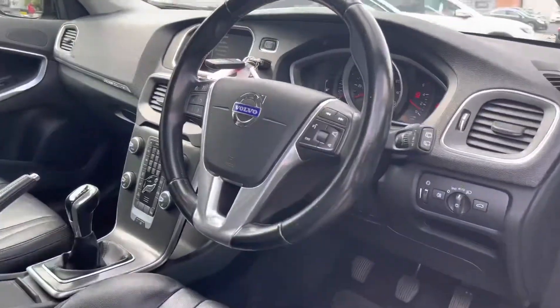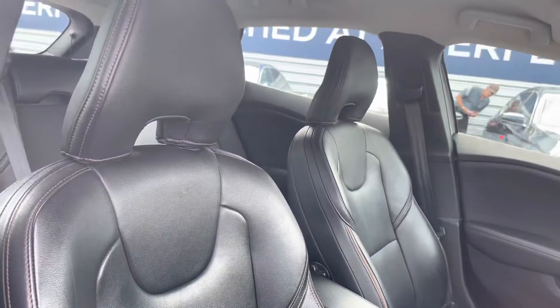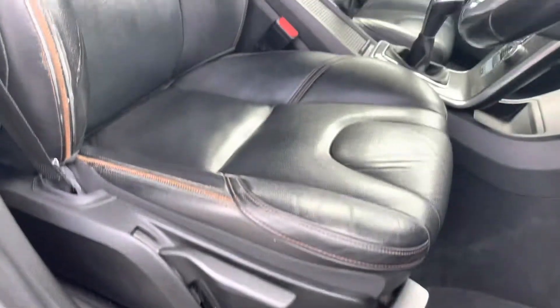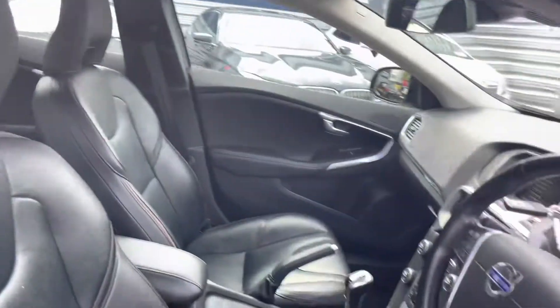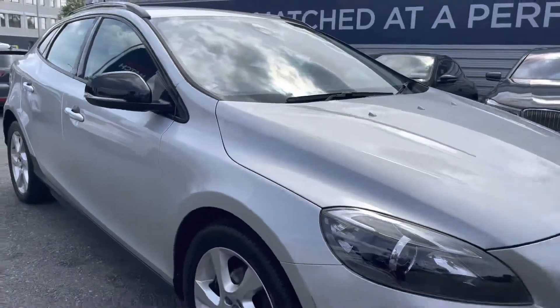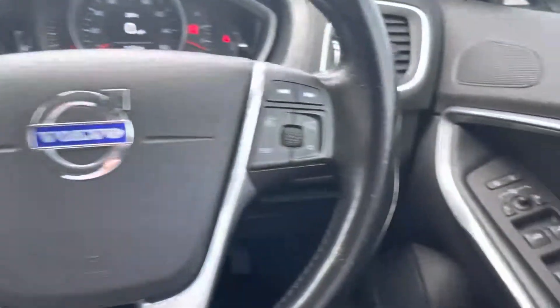Up front you have your leather multi-function steering wheel with a nice silver finish. The front seats offer plenty of adjustment in the driver's seat so you can easily find the perfect driving position. There's an armrest in the center console as well so you can travel comfortably and store things away. Now let's go inside and look at some of the key features this Volvo V40 Cross-Country has to offer.